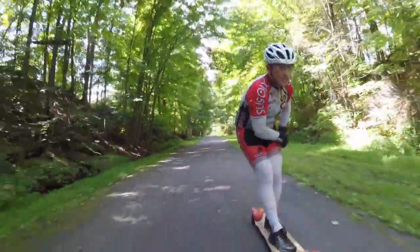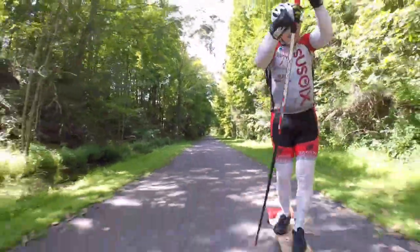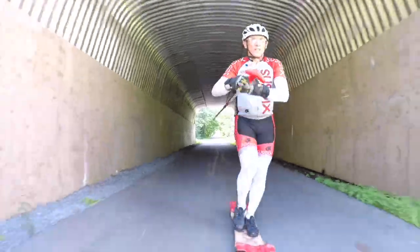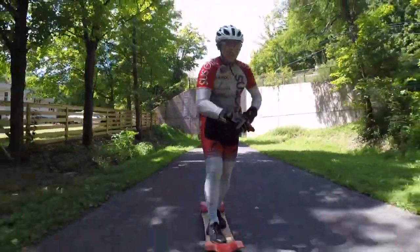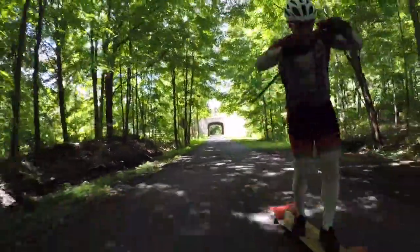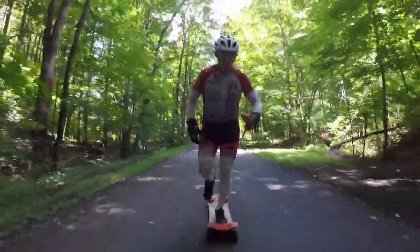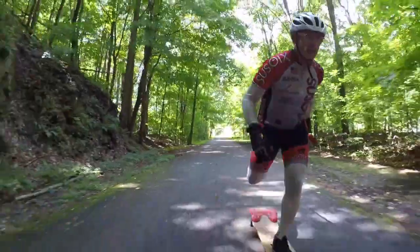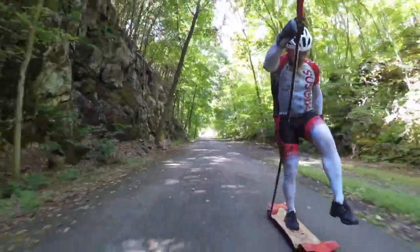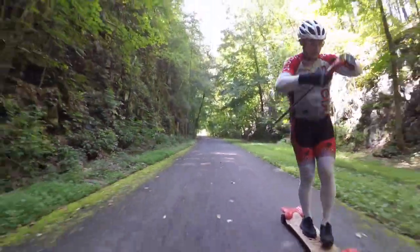Beautiful pictures here — amazing canopy over the rails to trail. We're being filmed by a bicycle with a GoPro under the saddle, which gives you an idea of the space we occupy on the path — exactly the same as a bike, about a shoulder-width. But when you're out on paths, make sure everyone else is sharing it with you. Never be a threat to others, and when you see people, reduce your speed or come to a complete stop.